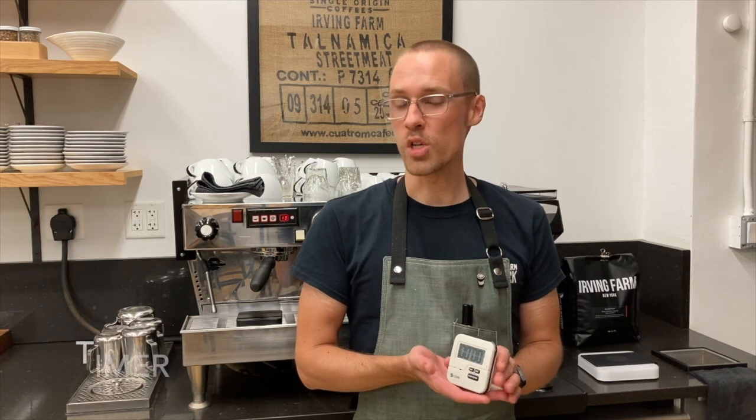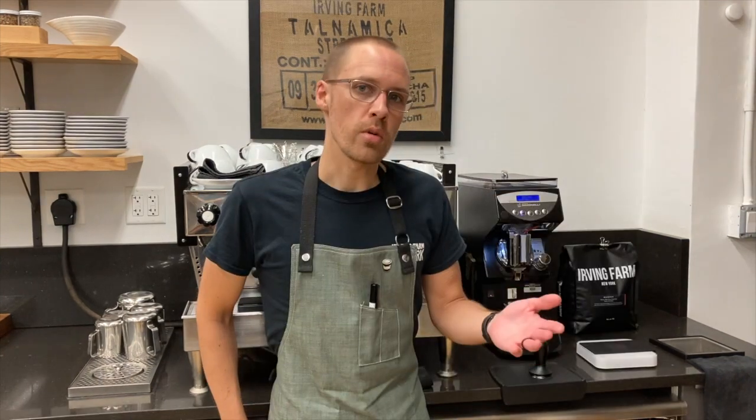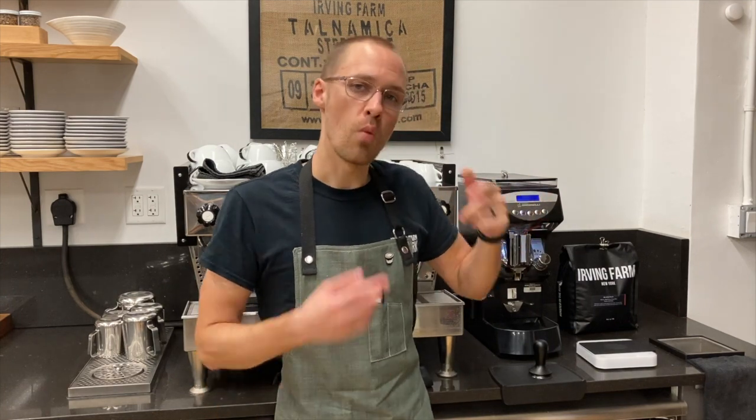Finally, if your espresso machine does not have a built-in timer, you're also going to need a separate timer to time your extraction. Of course, we're also going to need coffee in our grinder. I would recommend filling the hopper with as much as it will hold from the same roast date. You don't want to mix two different roast dates in the same hopper, and then run one cycle on the grinder to get fresh beans into the grinding chamber.